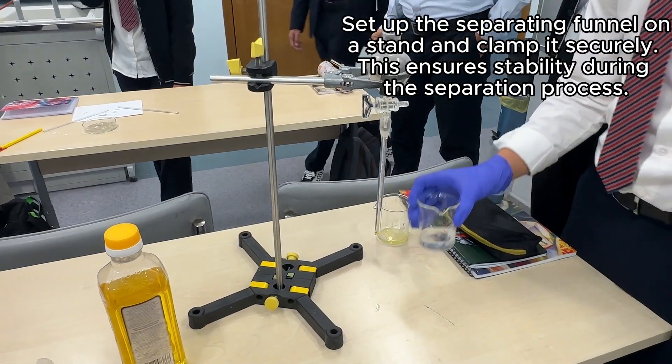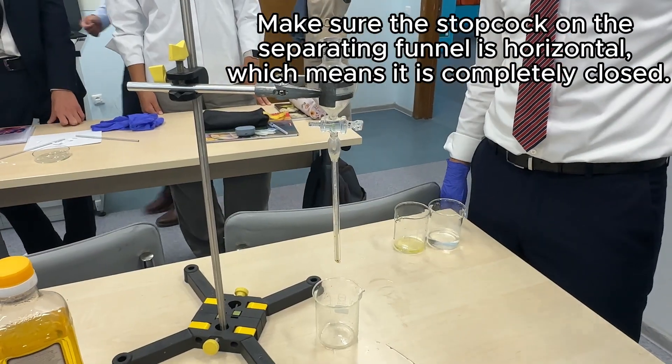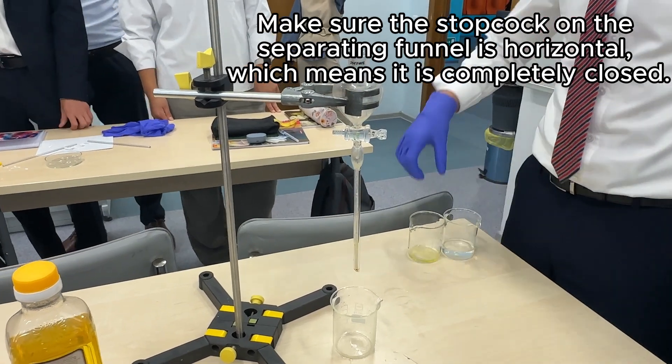Set up the separating funnel on a stand and clamp it securely. Place a beaker under the separating funnel and make sure the stopcock on the separating funnel is horizontal, which means it is completely closed.